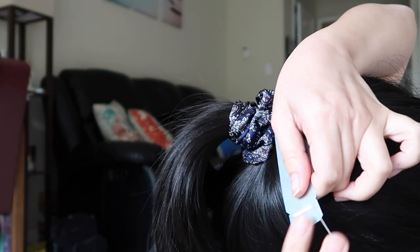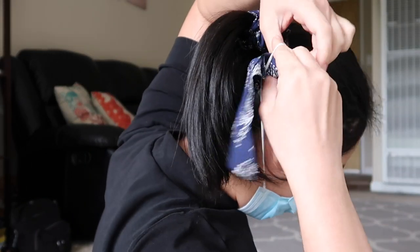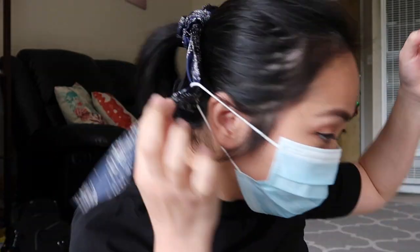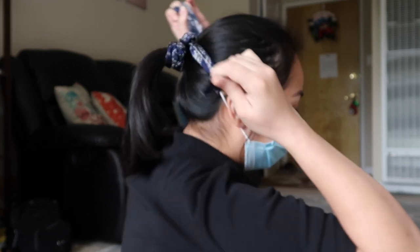Another way of doing this is by getting a scrunchie and a tie, ribbon, or whatever you have. Tie the long ribbon into your scrunchie, then grab the end of your ribbon, put it under the loop of your mask, and do the same thing on the other side. Then you just tie both ends and that's it.